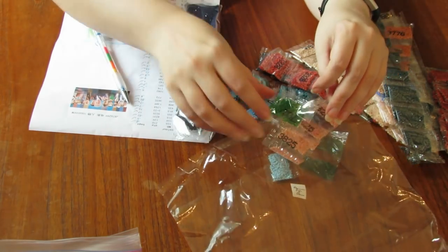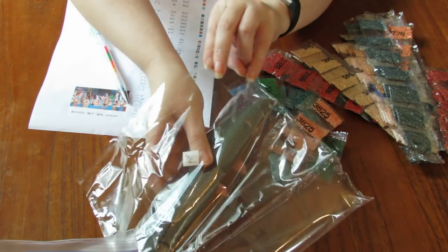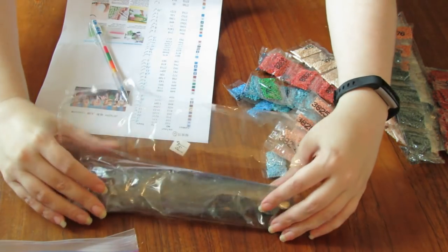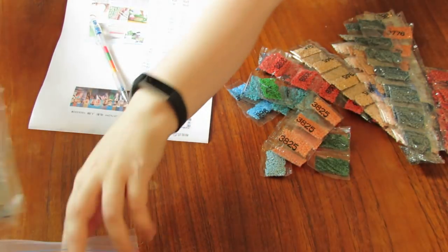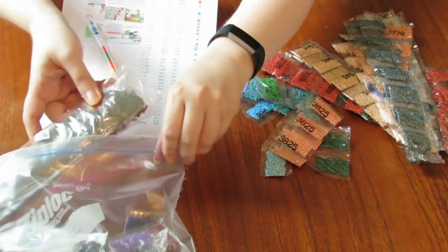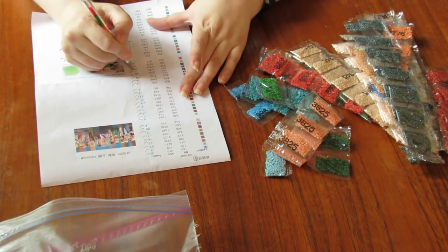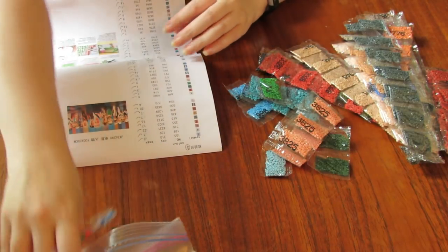Luckily every project I've done so far has had DMC 939. The Spider-Man one I'm doing right now has a lot of 939 as well. So hopefully if there is an issue I'll have extra from other projects. If not, at this point it's almost better just to order them than to deal with the seller, especially if it's just one color — though I'll still email them. So I'm just going to put beside 939 and circle it with a question mark, because I can't confirm the count. All right, back to the rest.